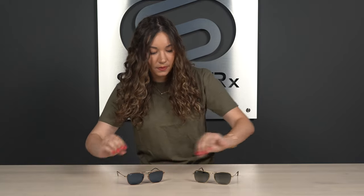These here are both a 58, so I'll try them both on starting with the Caravan reverse — kind of an oversized look on me. And then same with the original Caravan, also in a size 58.